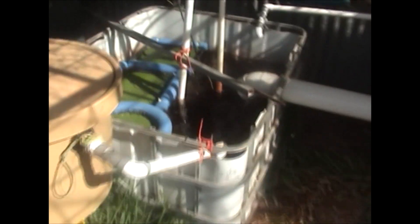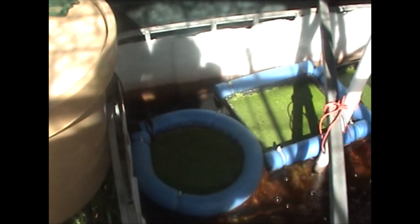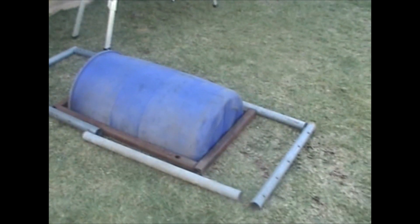Instead of having it in here, I'm going to take all my duckweed out of my sump tank and put it into that grow bed to grow duckweed for my fish.